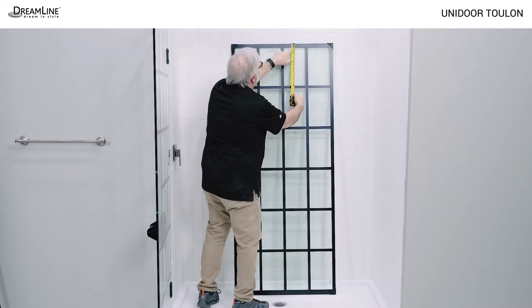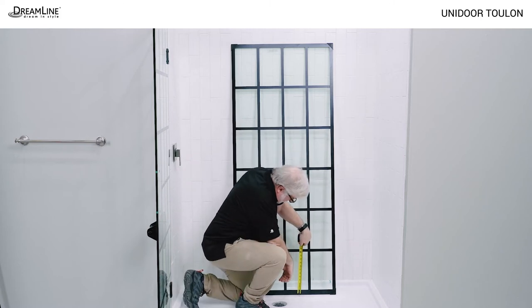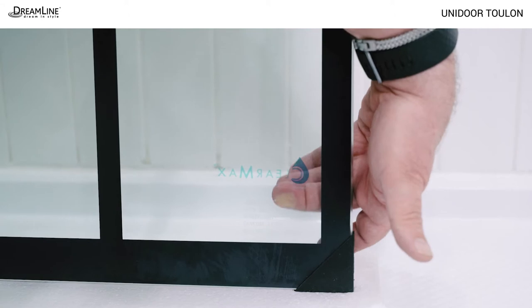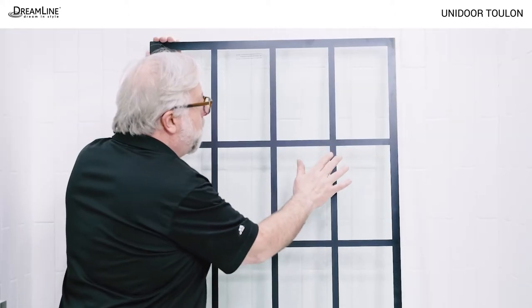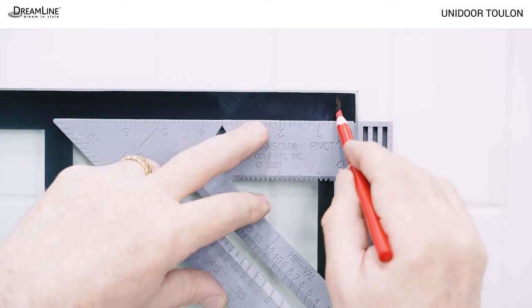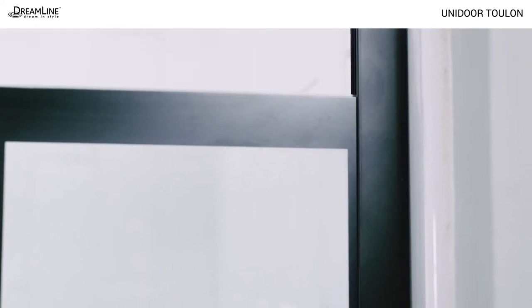Make sure the top of the panel glass is at the top — the pattern on the glass is thicker at the bottom than the top. The ClearMax sticker should face the inside of the shower with the pattern on the outside of the glass. Place a mark at the top of the panel glass half an inch from the outside edge; this indicates the point of maximum adjustment for the panel glass in the vertical U-channel.